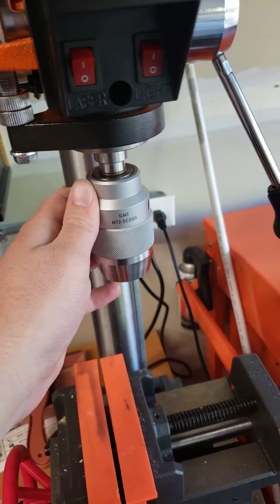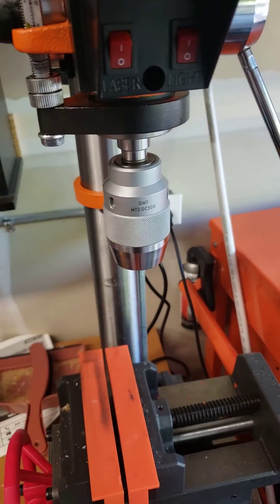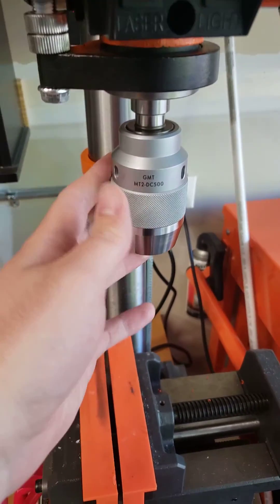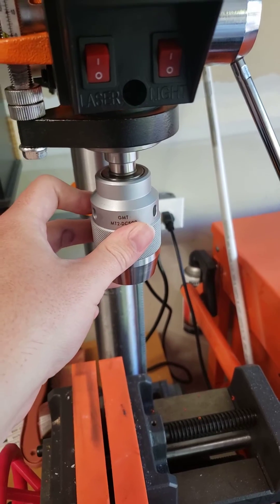I ended up putting a Glacern machine tool chuck on here because what I'm drilling is usually very small things, so having the runout as small as possible is very nice to have.